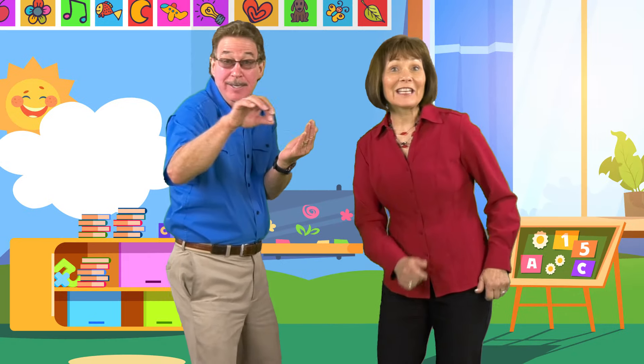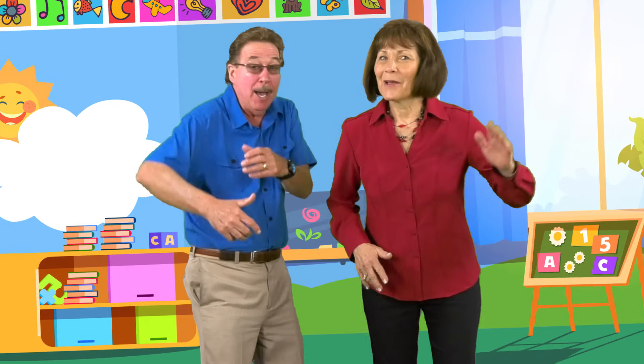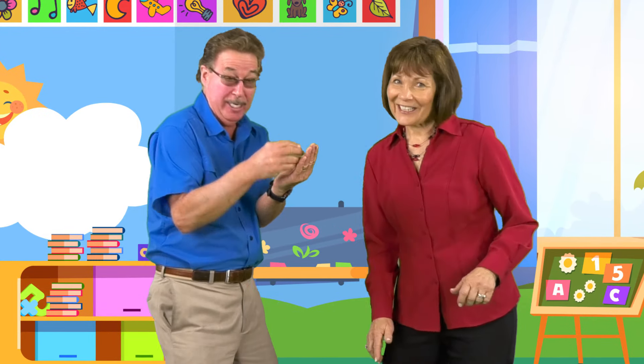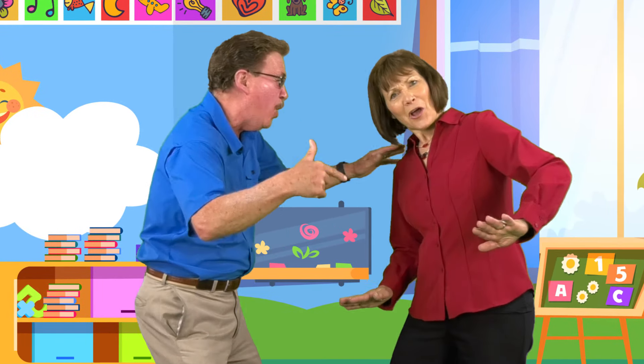I'm so excited, I can't wait to read and write. It's gonna be great! I'm so excited, learning at school to read and write — it'll be so cool.